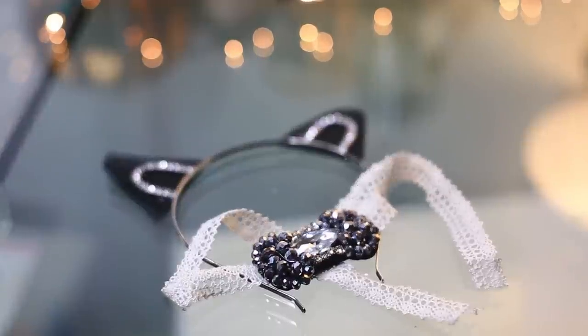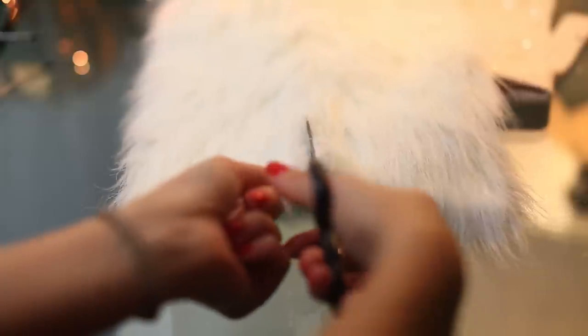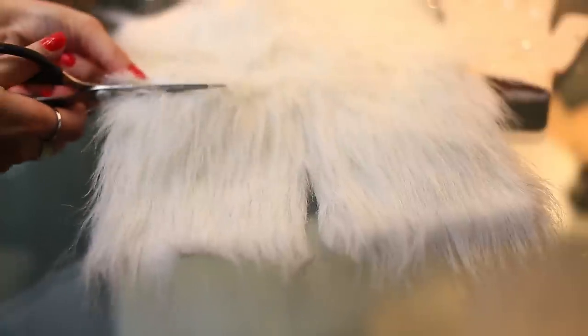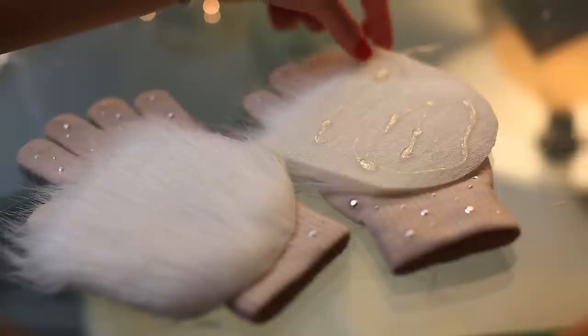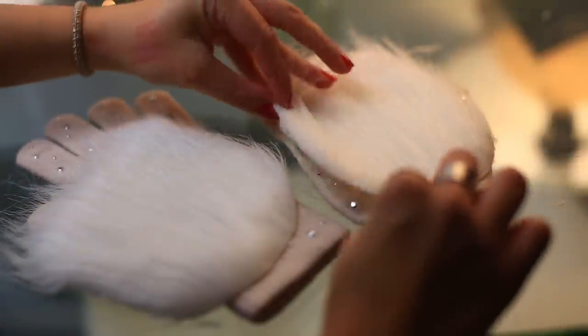It's called tulle — that's what it is! Now for the gloves, I just have this fur from Hobby Lobby and I'm just gonna cut two squares. The only thing I'm gonna do is curve them at the bottom so they kind of look like little paws, and then I'm gonna glue gun them to the gloves. That's it, it's super simple.